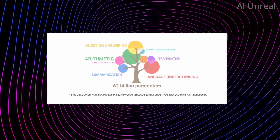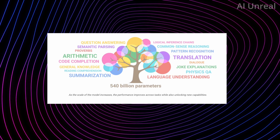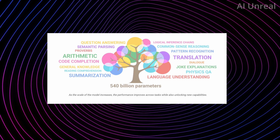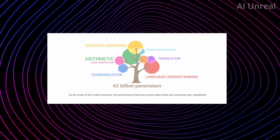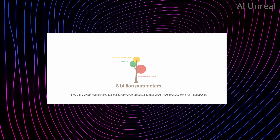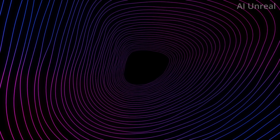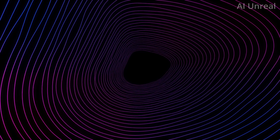You can see the expansion of information and access that comes with scaling from limited parameters up to 540 billion — and if the parameters were to increase even further to levels we can't yet imagine, this AI is going to be truly life-changing. That's Google's Palm-E AI — share your thoughts in the comments, like the video, subscribe, and thanks for watching.